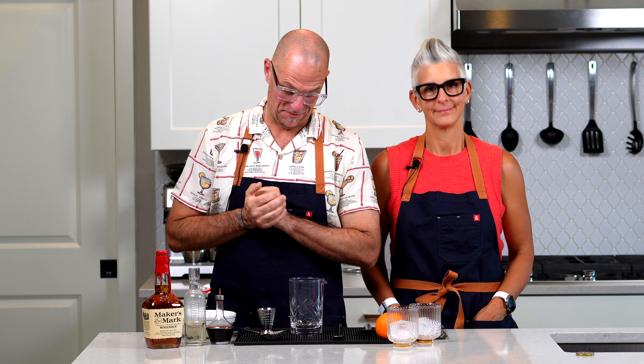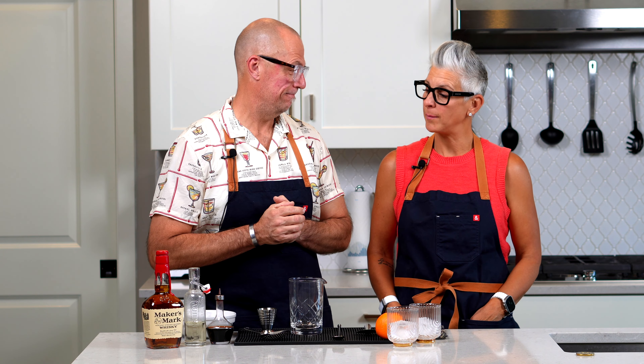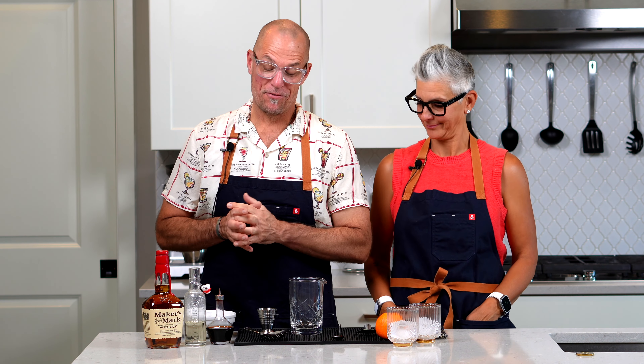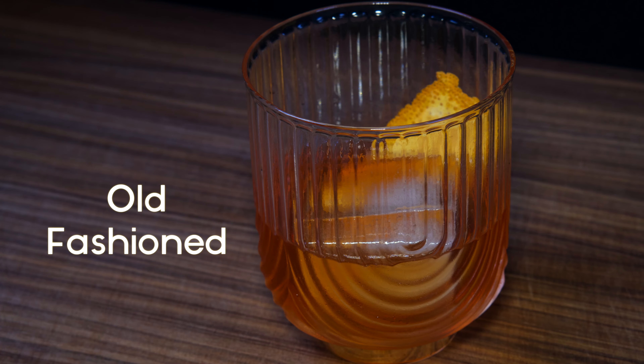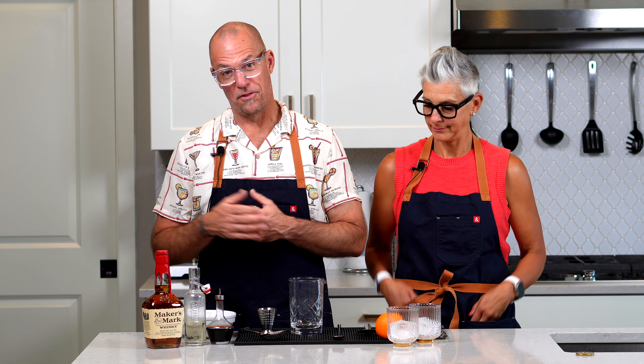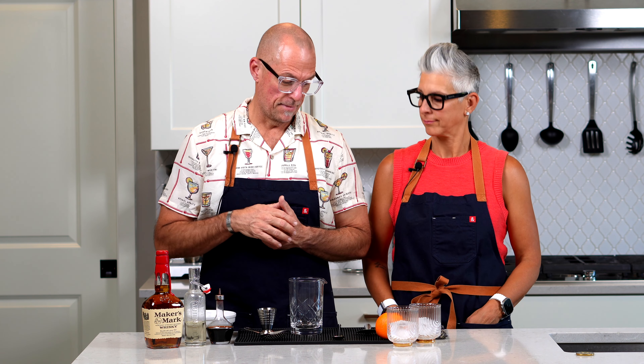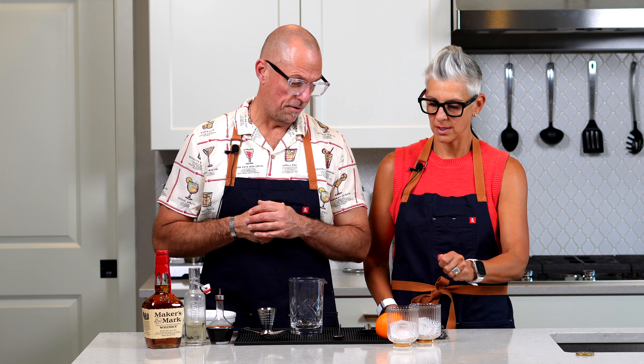Hey there, I'm John and I'm Katie, and welcome to Pizza with Points. We're back for our Friday night cocktail videos. This Friday night we are making probably one of the most well-known classic cocktails — we are making an Old Fashioned. It's been around since the 1800s and it's gone through lots of different iterations, but in its simplest, truest form: bourbon, bitters, simple syrup.